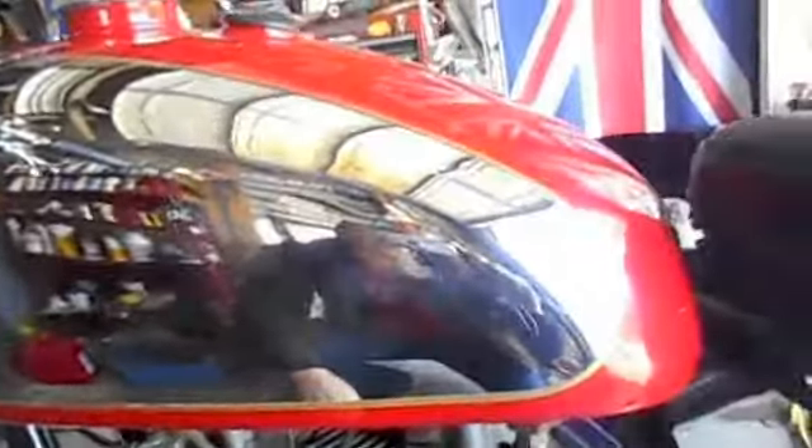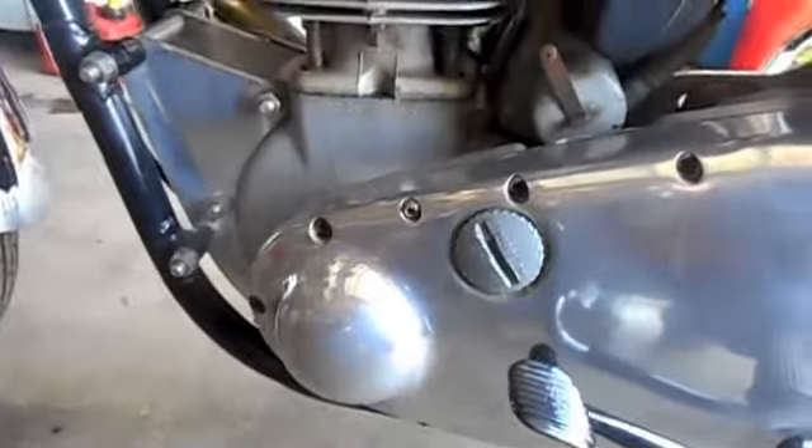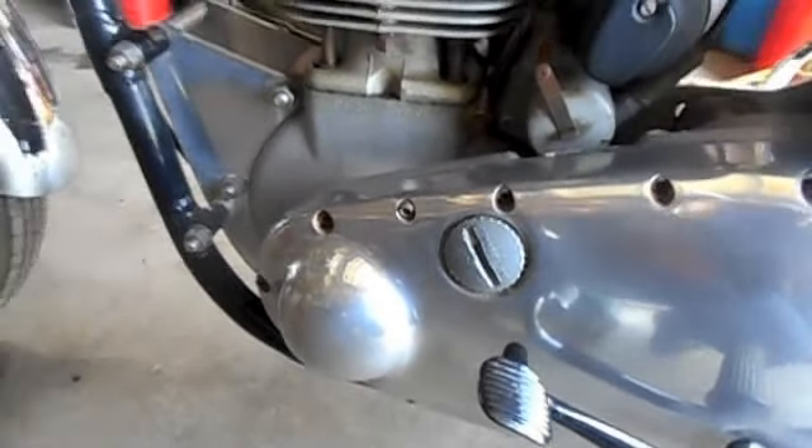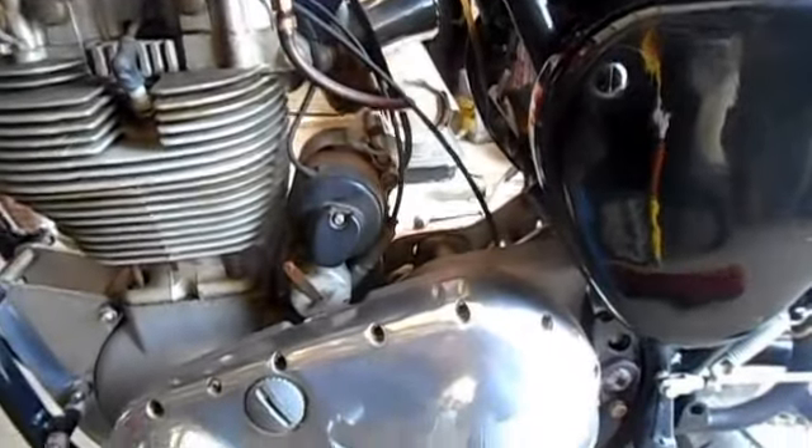Just a beautiful bike, but a little dusty and grimy from being in storage all that time. The tank is in really good shape. This is a dynamo ignition with the mag and generator, which is an interesting thing to get used to on my end — cleaning the points and getting it ready to fire up. We're getting there, it's got good spark now.